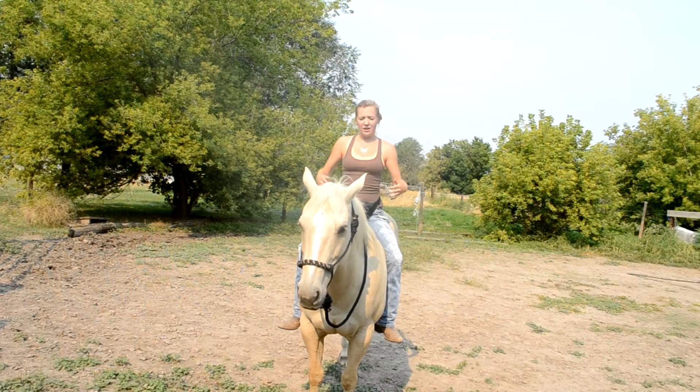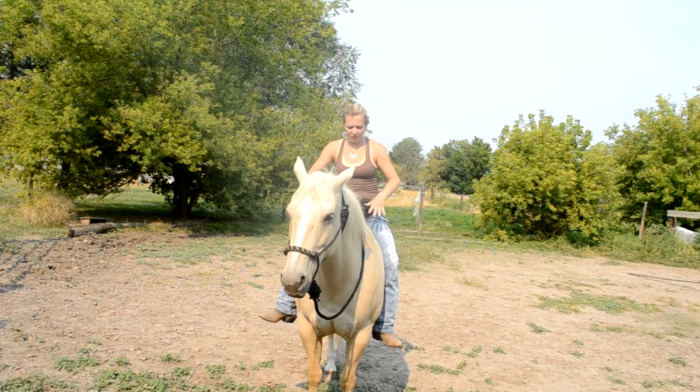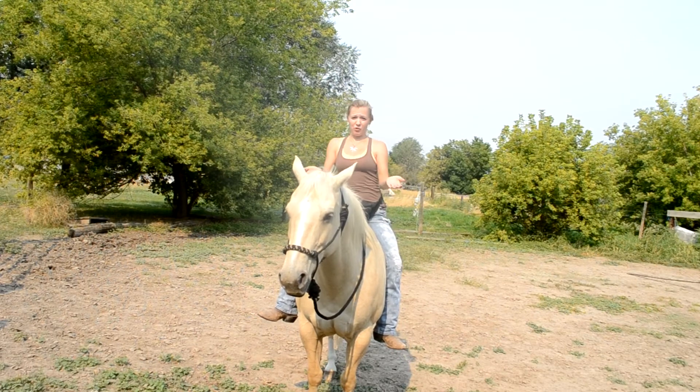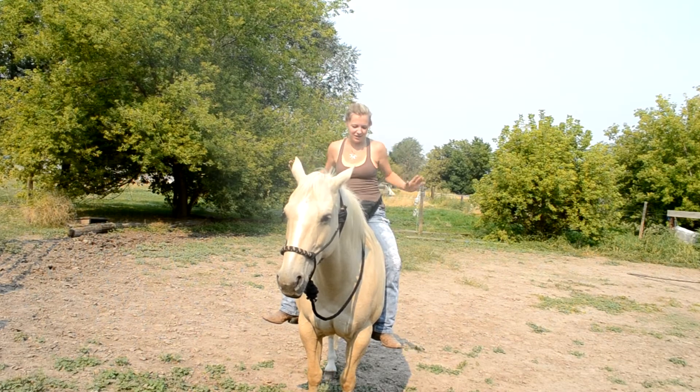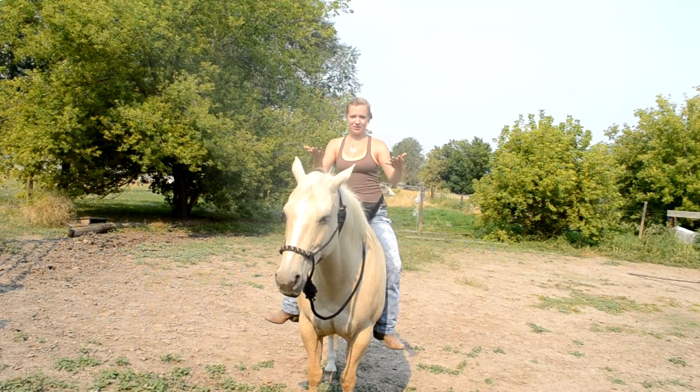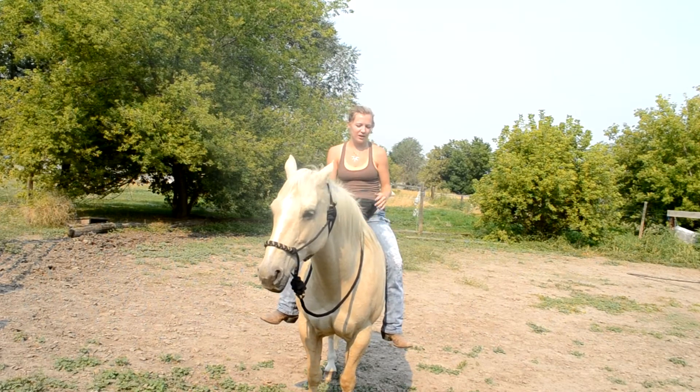You're going to use these muscles right here, sit straight up, and just take it as it comes. Don't try to sit the trot straight down — you really have to move your lower body in a forward motion. I'll just show you real quick and then tell you what I'm doing.